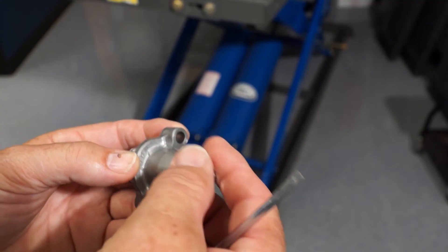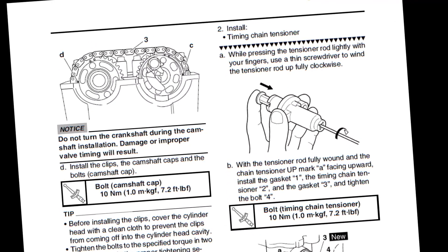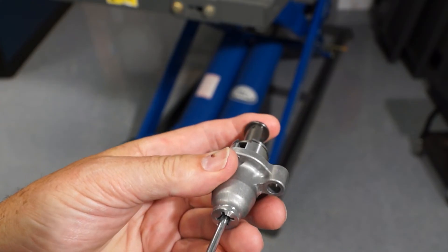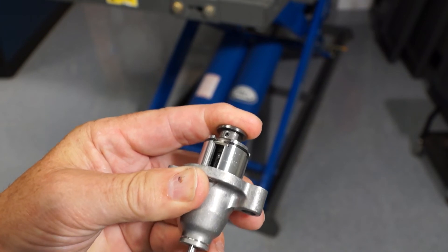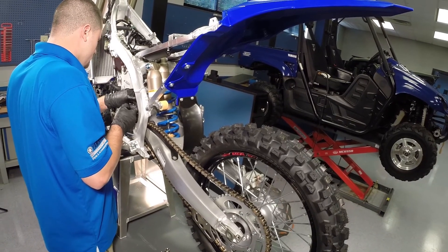Before we install the timing chain tensioner, it must be retracted. If you try to install the tensioner with the shaft extended, you will damage the tensioner or strip the mounting screw threads in the cylinder. Push in on the tensioner rod with your fingers and insert a thin flat blade screwdriver. Wind the tensioner rod inward clockwise until fully retracted. Install the tensioner with a new gasket and torque the bolts.